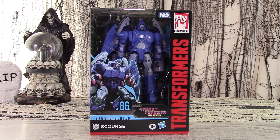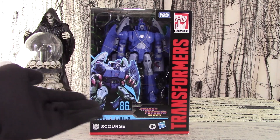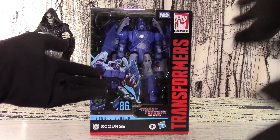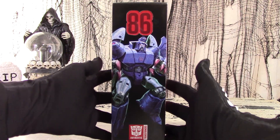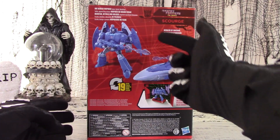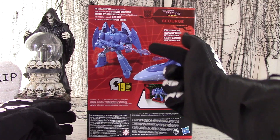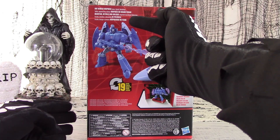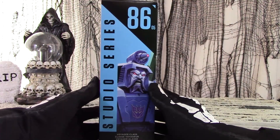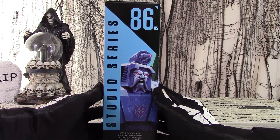Having finally circumnavigated Hasbro's crummy distribution network, we have obtained a copy of the Studio Series Scourge figure for review. It comes in a Voyager-sized box with a plastic display window that shows off the contents, with character art on the side panel. Both modes are profiled on the back against a funky 80's style perspective grid, boasting that it's big screen inspired and one of the heralds of Unicron. A Cecil B. DeVille close-up is on the other side panel.